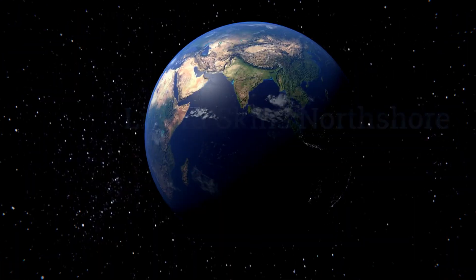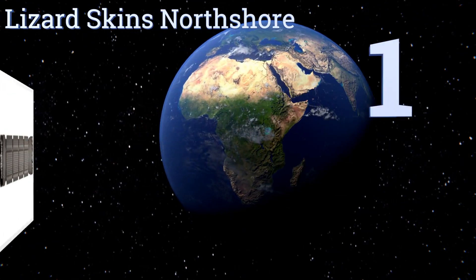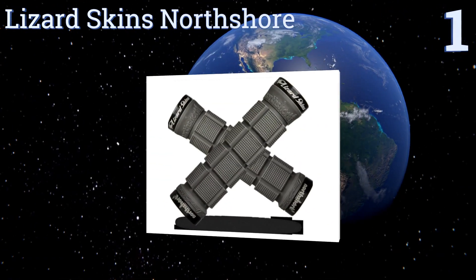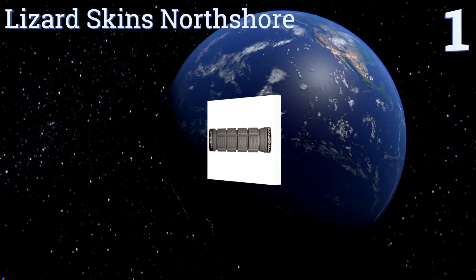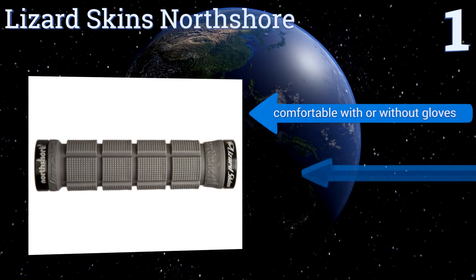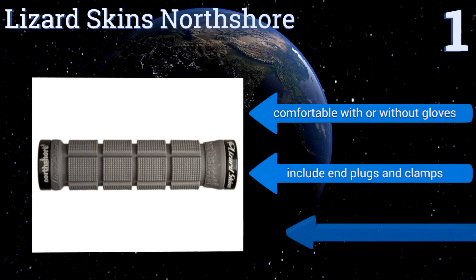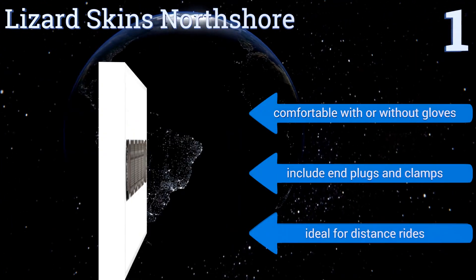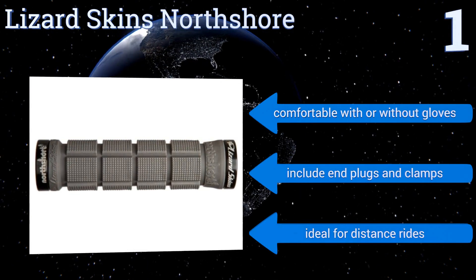Coming in at number one on our list, with their patented lock-on grip and stone-like textured surface, the Lizard Skins North Shore provide a sturdy ride with maximum comfort and control. They have a large diameter which is great for those with big hands. They're comfortable with or without gloves and include end plugs and clamps. They're ideal for distance rides.